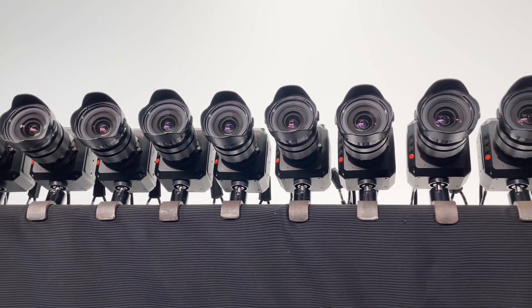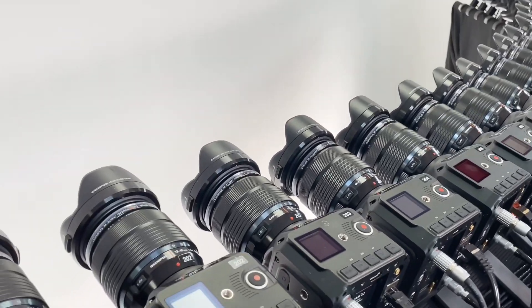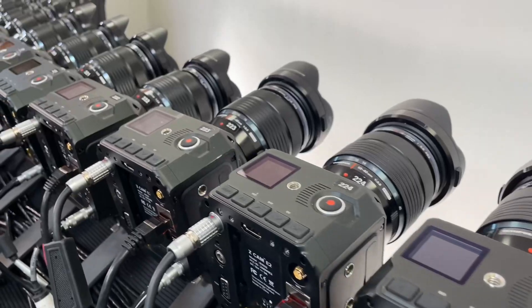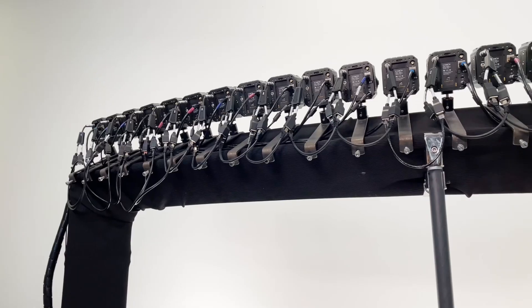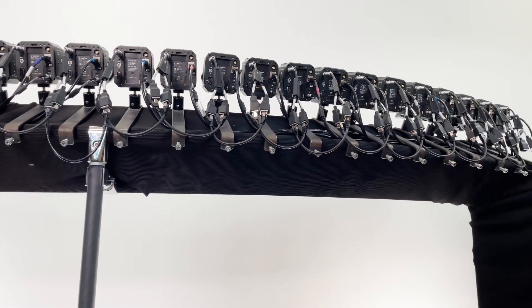This is a special set of cameras. They are not only incredible cinematic quality with stunning Sony 4K sensors, they are also what is called genlocked. Genlock is a sync signal for video that lets all devices march in lockstep, creating video frames at the same moment in time across the array of cameras. Genlock is the conductor of this camera orchestra, keeping all the frames in each camera beating in unison.